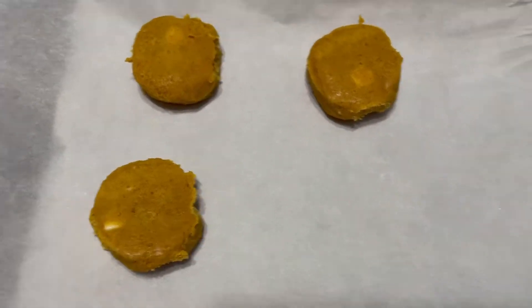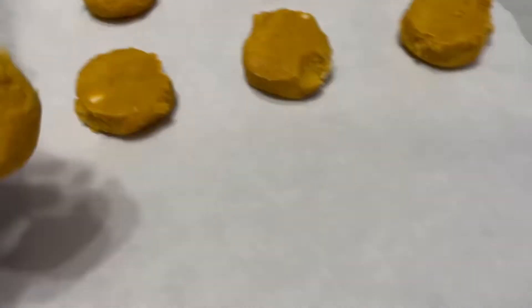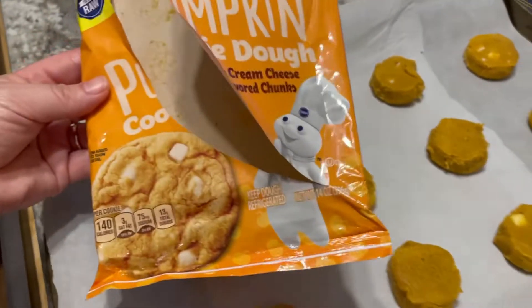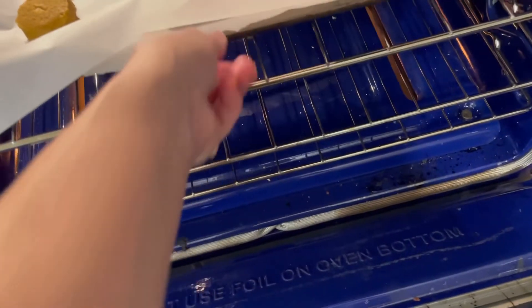I also popped some Pillsbury pumpkin cheesecake cookies in the oven — they're just pre-made and so delicious. Highly recommend; I would totally buy these again, they were so good.